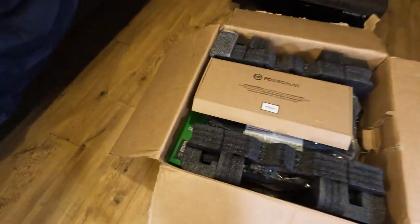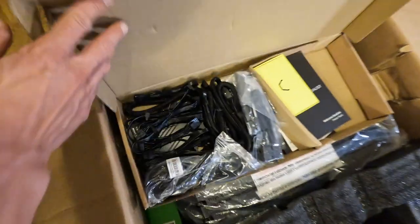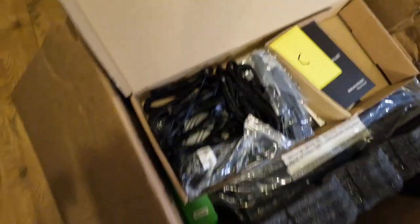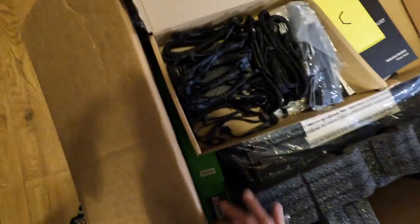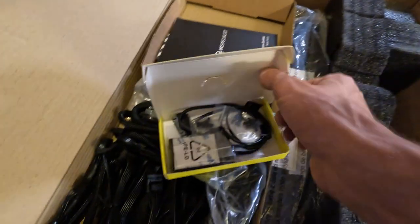Oh boy, it's here! Okay, I'll take this real slow, savor the moment. What do we have here? Loads of cables, loads of cables. Okay, there it is — a little small yellow box here.